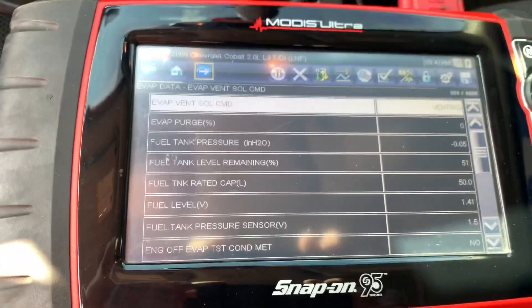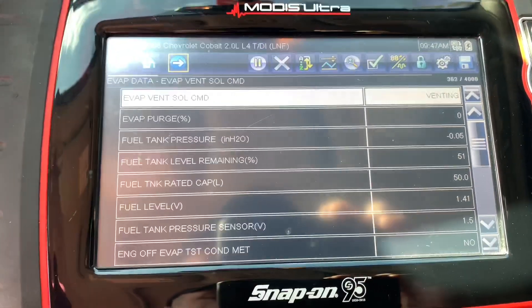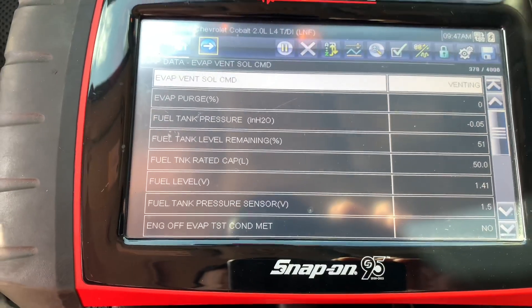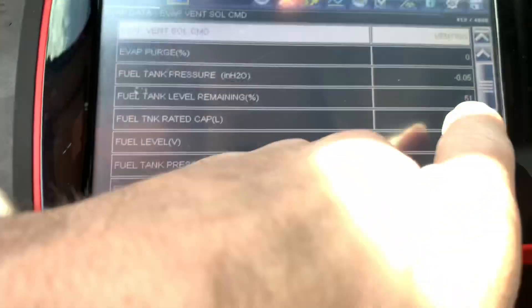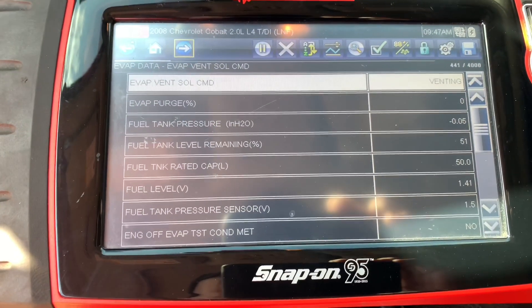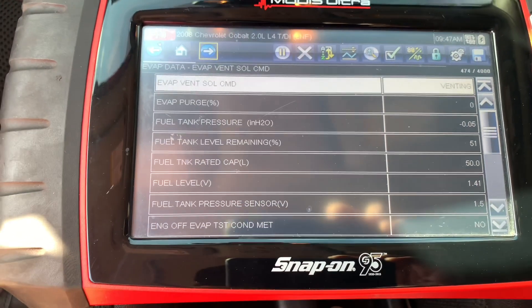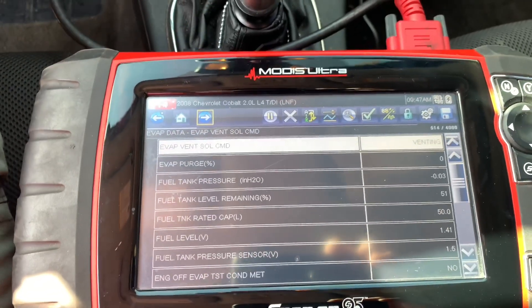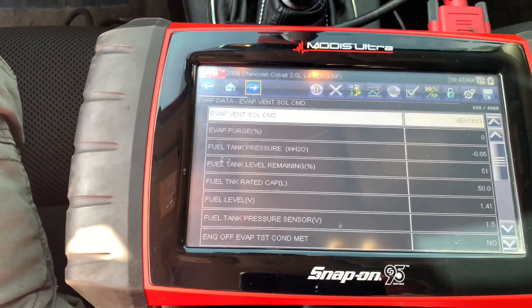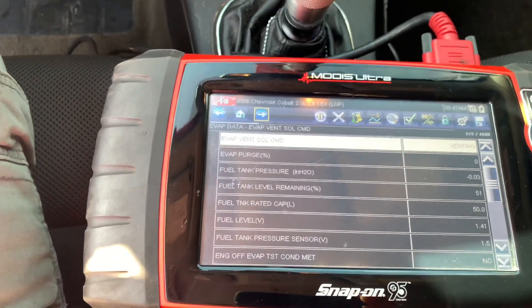We got the EVAP purge solenoid replaced and we've got it hooked to the scanner. For a quick check we're going to look at the fuel tank pressure vacuum. Once we start it, you would notice before that the value would go up — and it is now sitting exactly where it should. So I'm confident the issue is fixed. We're going to clear the codes, give it a test drive, check the EVAP data, run the EVAP test, and should be good to go.